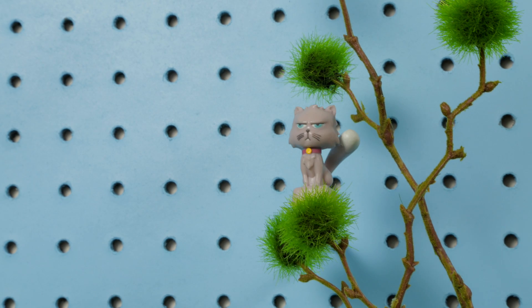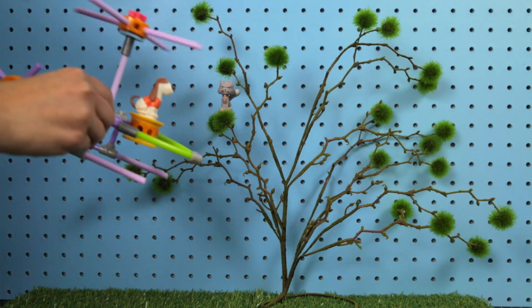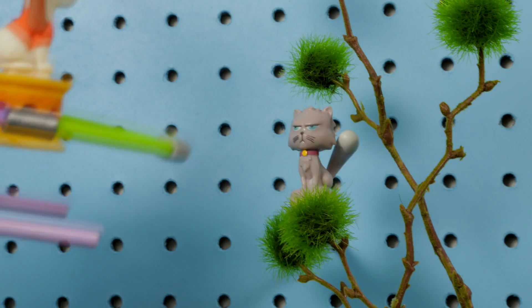Benjamin Cranklin is stuck in a tree again. Sit tight, Benjamin. Get to the chopper!